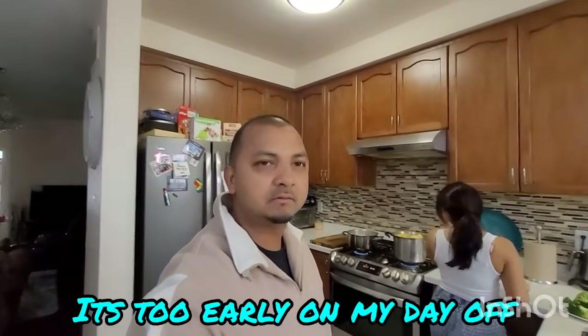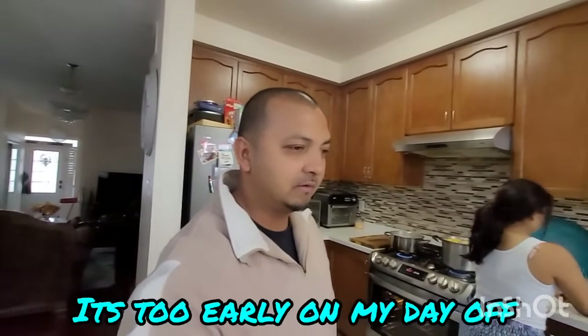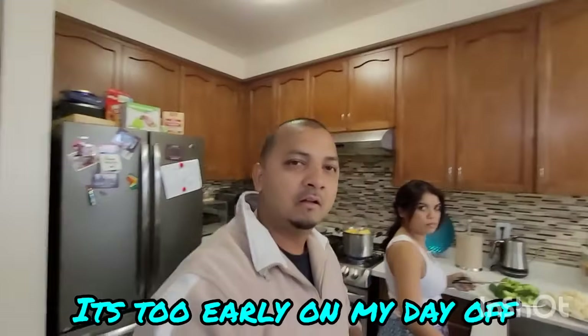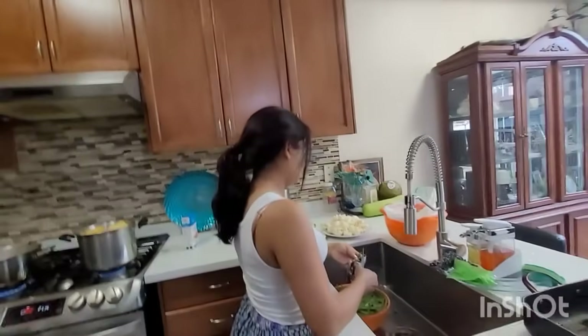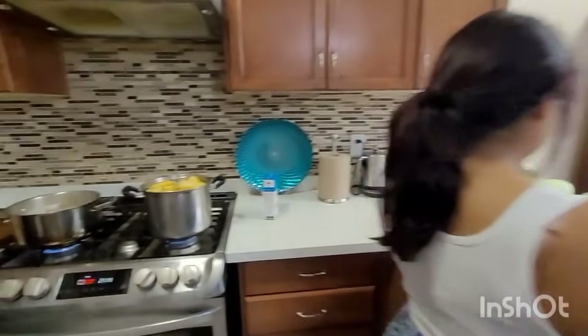Good morning, happy Thanksgiving to everybody — it's Canadian Thanksgiving this weekend. Wifey's here preparing a small dinner for us, me and the boys.